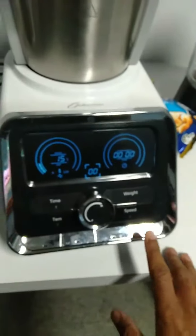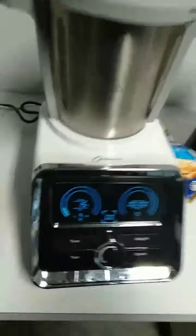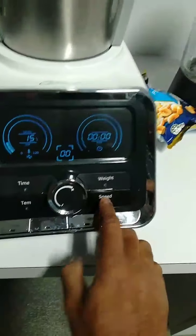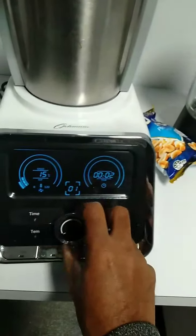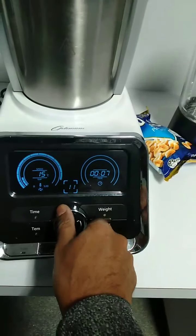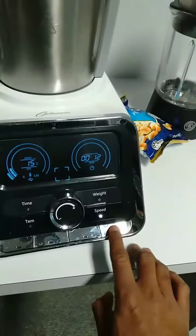You can reset it at any time — press and hold. It's already reset, so you'll hear a beep sound when it's reset. Now if you want to do blending, simply press the speed and start — it will go on speed one. If you want to change the speed, go like that. Make sure to close the lid insert and stop it.